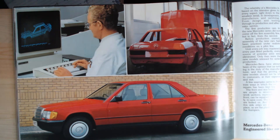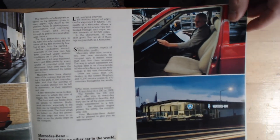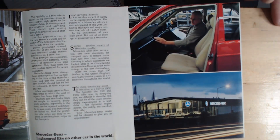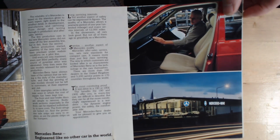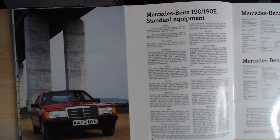Back to the red car as well, showing how fantastically engineered your new Mercedes is, and a little bit of a glimpse of how the dealerships looked at that time. Before moving on to the 190 and 190E standard equipment — so we will have a look at that.